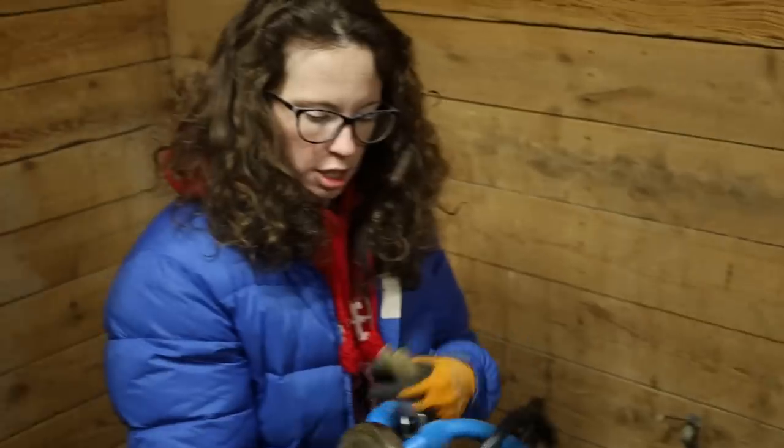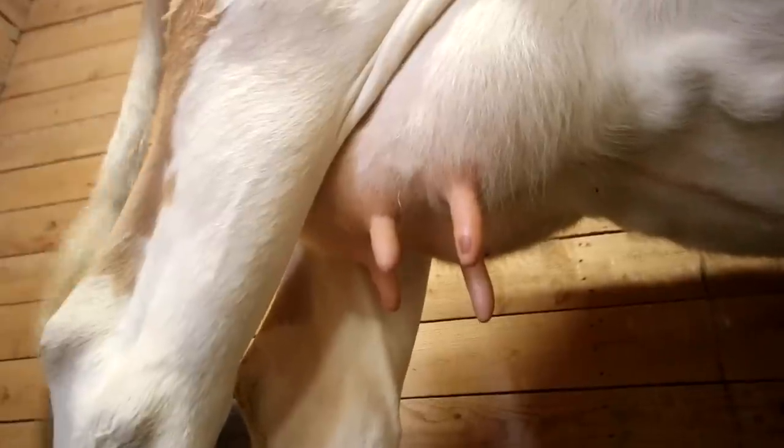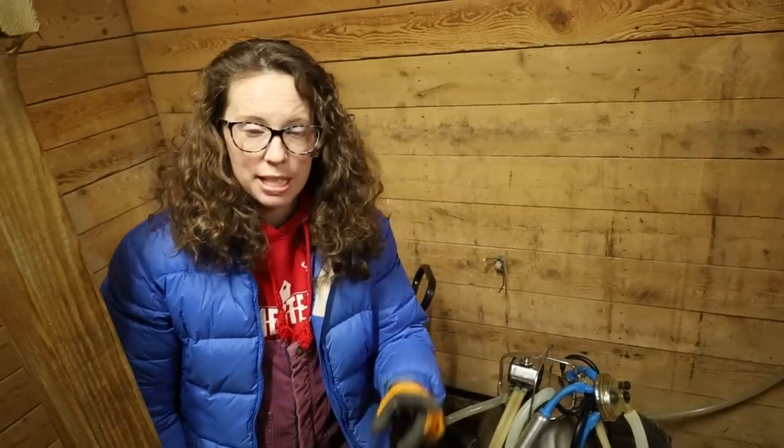It pulsates and doesn't just constantly provide suction, because that will ruin your cow's udder. Now our milker is all set up and ready to go. I haven't turned on the pump yet, because it's easier for you to hear me without it running.